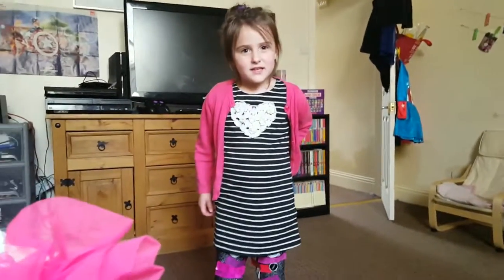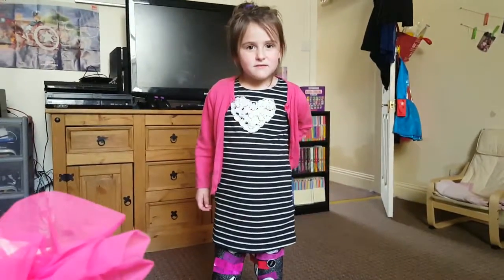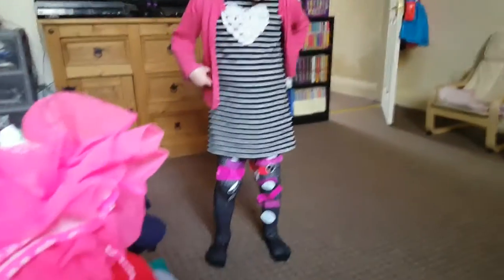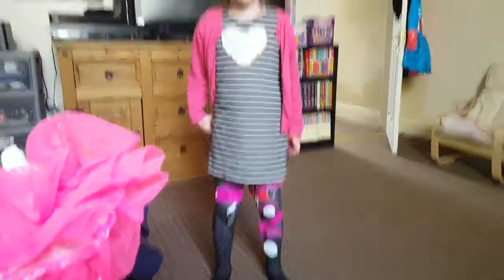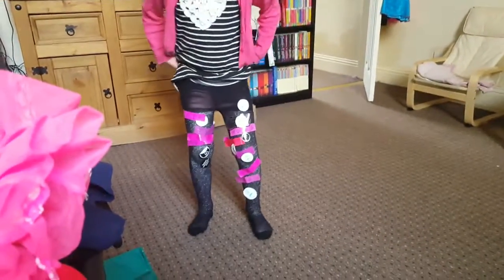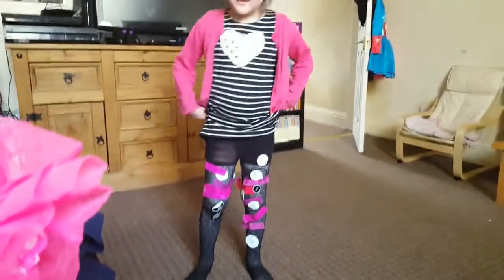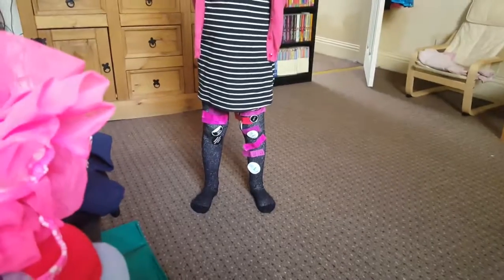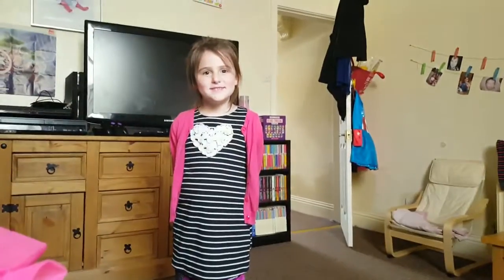Welcome to our DIY family! Today we've been out shopping and got Payton's clothes for this year because she's growing out of all her other clothes. We've just taken all the stickers and tags off the clothes she got and stuck them all over her. Now she's going to show us some of the things she got.